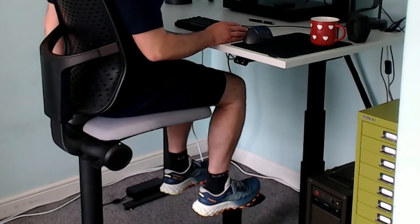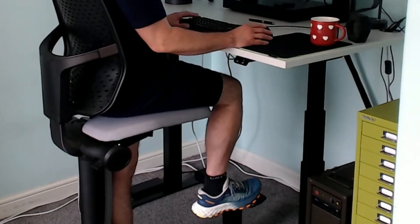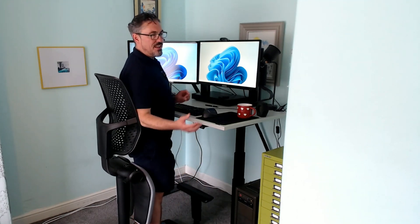Then I'm going to pop that one down into the other side flamingo and stand like this for a while. So you can see you can go through quite a large range of movements throughout the day, rather than just being stood or sat. So you've got leaning, perch type movement, you've got standing, you've got flamingo on one side, you've got flamingo on the other side.